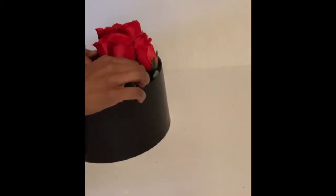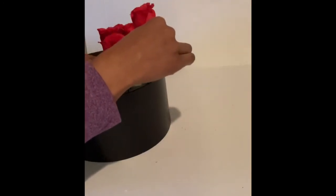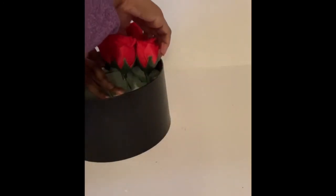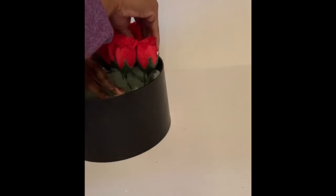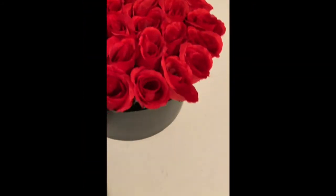I then started placing the roses into the foam. I did it along the perimeter first and then filled in the middle. And this is how they look.